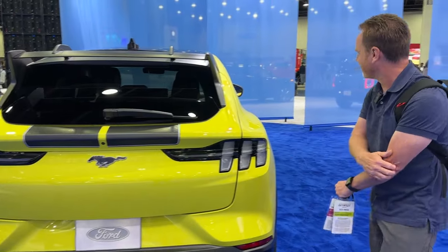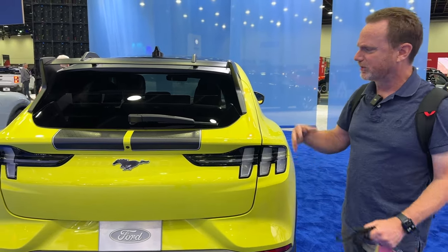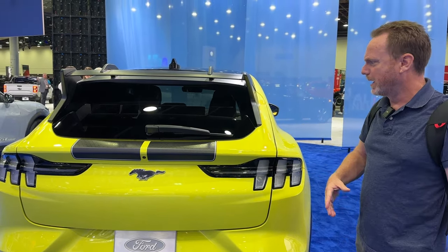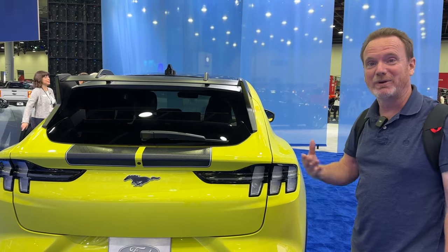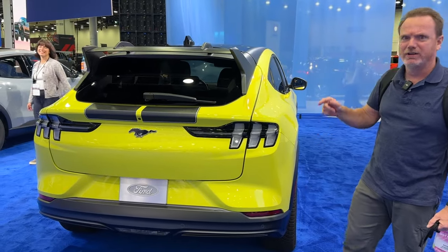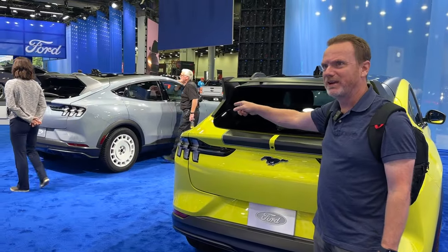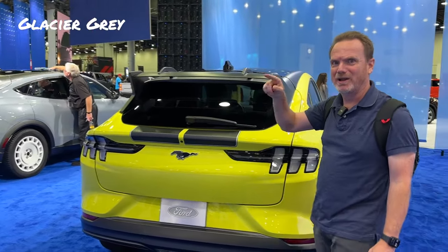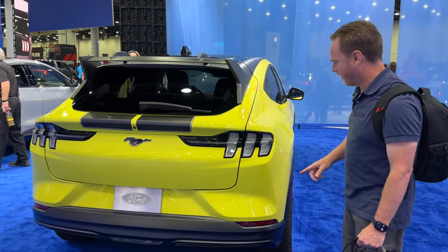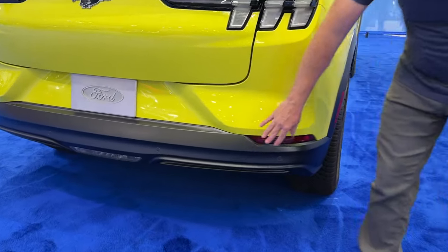Grabber yellow is fantastic. When they first released the Mach-E, they sort of had to go with a lot of grays and whites because it's such a large vehicle. But they're realizing it looks really good in things like grabber blue, cyber orange, and grabber yellow. It's also going to be available in eruption green and a new color. In the back, it's fairly similar to the Mach-E GT Performance Edition.